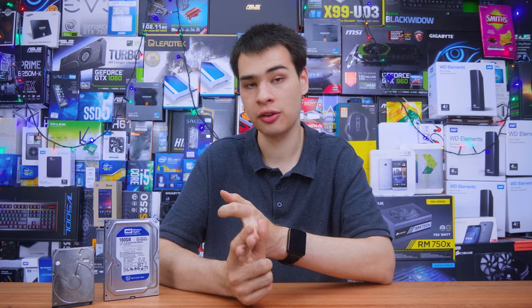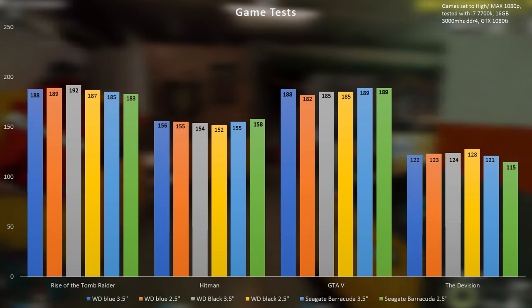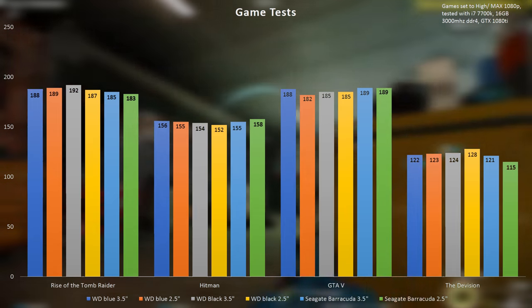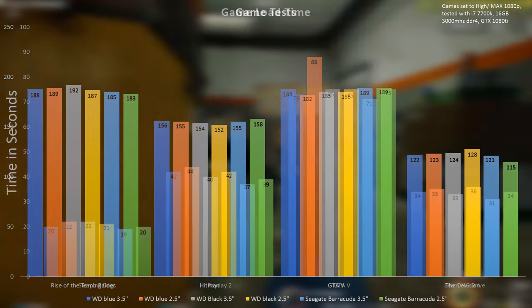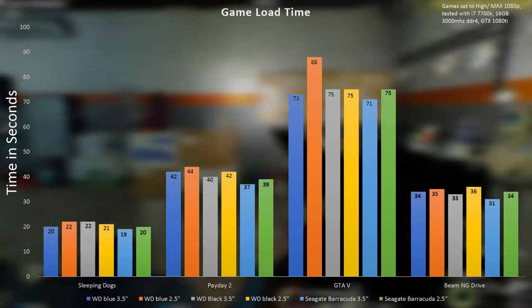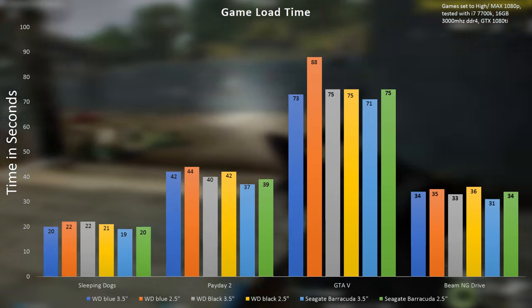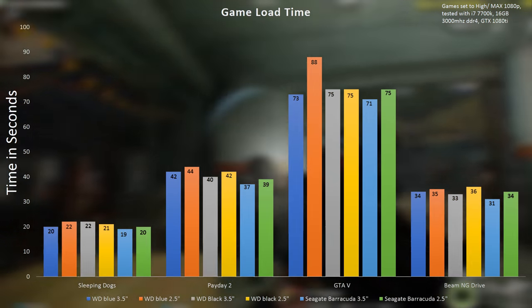Jumping into games, I started with an FPS and startup test and found there was no startup lag or any FPS increases or decreases between the different drives, which is what we should expect as games don't really get affected that much by storage. I also did a bunch of load time tests in games and loading up the games themselves, and found that even though there was a large difference in synthetics, in the real world that only translated to even just one or two seconds of actual difference.